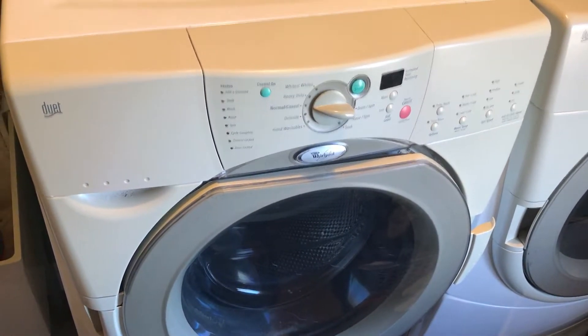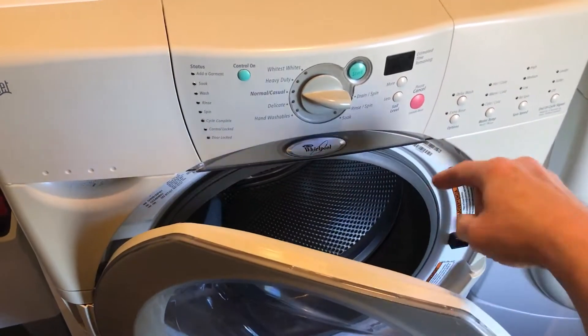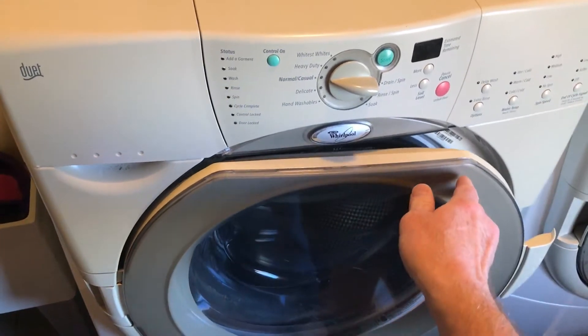This is a quick video on a Whirlpool Duet front load washing machine that leaves water standing in the tub. I'll show you what fixed mine.